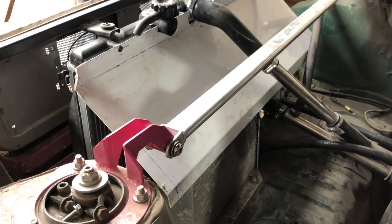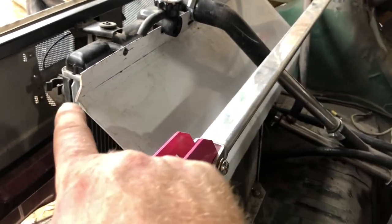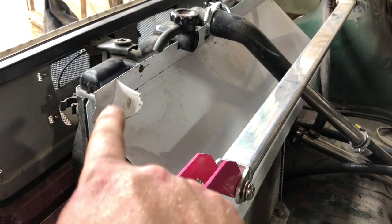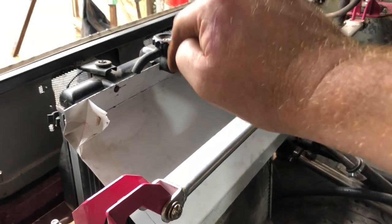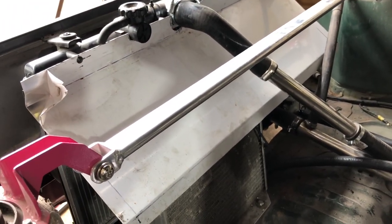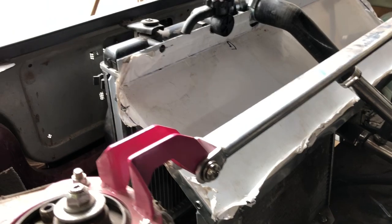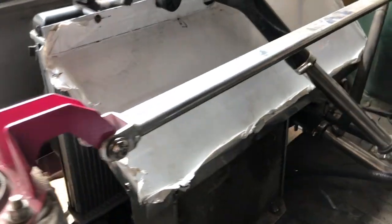That took longer than I thought, but fabrication work always does when you're trying to half do it properly. As you can see, this is just protective covering — it all comes off shiny later. I've put a kink back onto the original self-tapping mounts on the radiator, so it tucks that edge in more and seals it better. I've still got edges to fold over, but we're getting there. I'm not too sure where all the inlets are going to go yet. I've got rivet nuts two either side and four along the front.